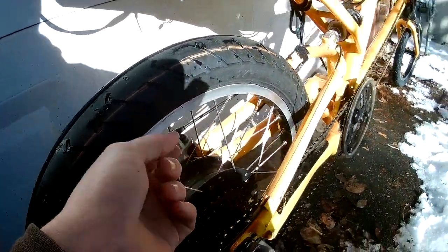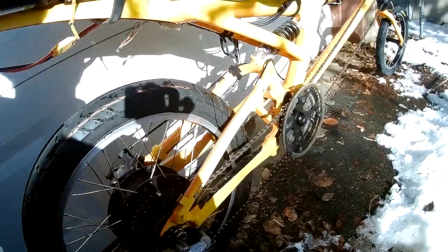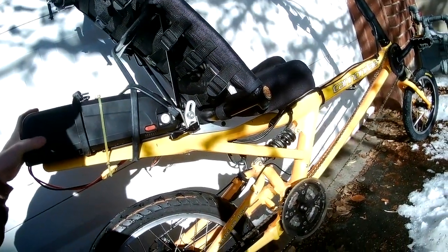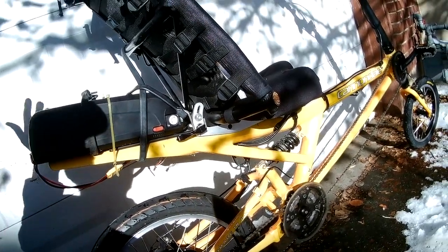We've got a Metis MC2 tire here — it's a 16 by 2.25 — and as you can see I obviously need a much wider rim. The future motor will have a much wider rim and be a little more proper. This is a high-long Samsung 30Q pack, 14 amp hours, about 48 volts — nothing special. Unfortunately, I cannot manage to max out this motor with this battery pack; it's a huge limiting factor.